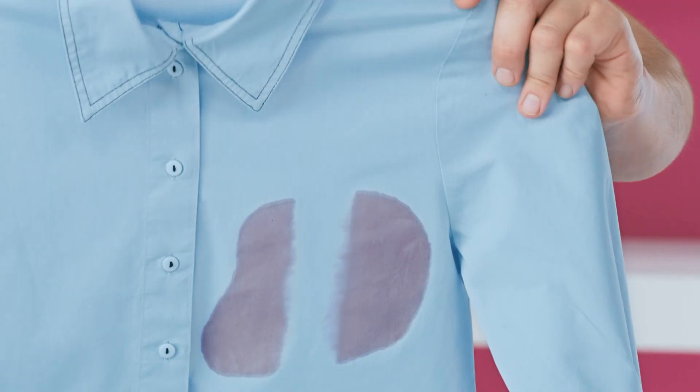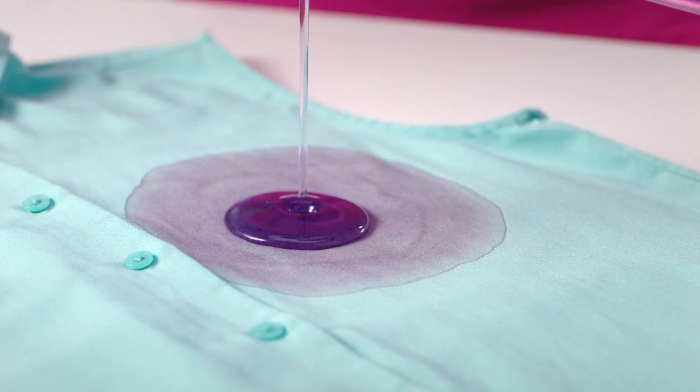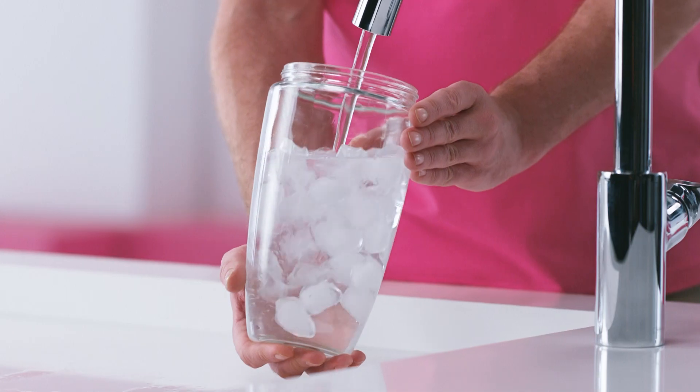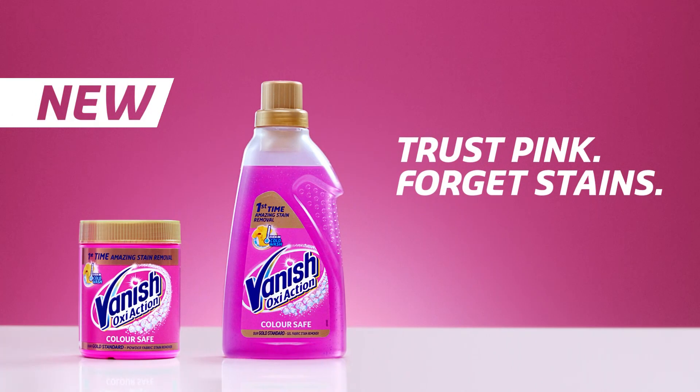Look at that! Red wine? Not an issue. Vanish Gold Gel's OxyAction Bubbles lift stains away, even at ice-cold temperatures. Stain? Gone! Vanish Gold. Trust Pink. Forget stains.